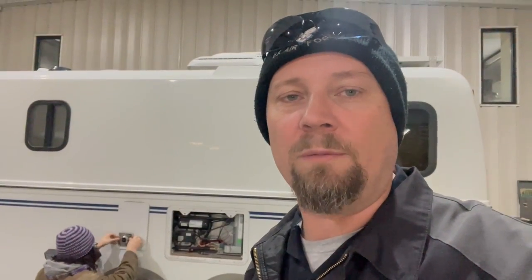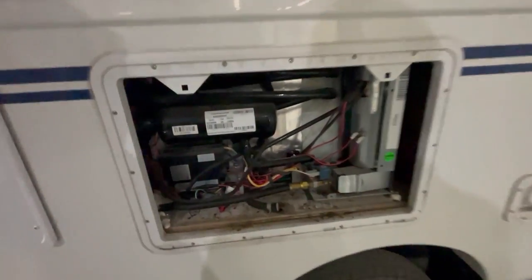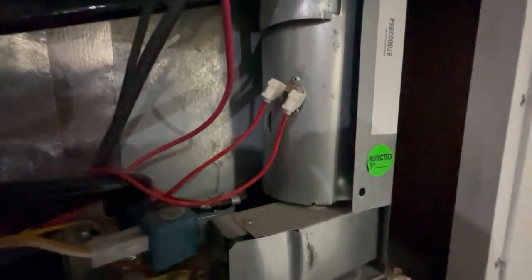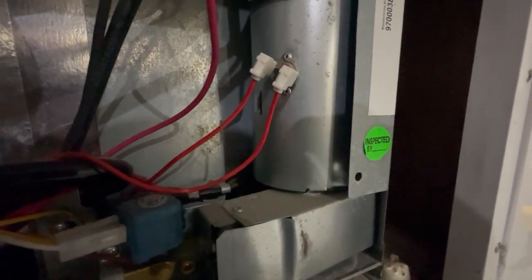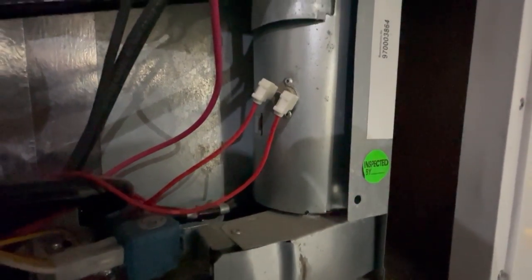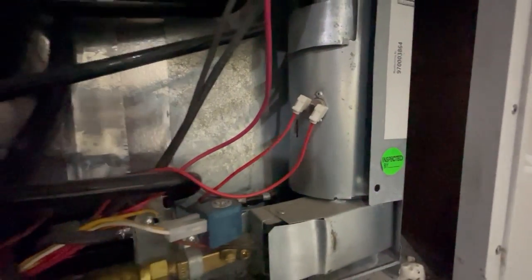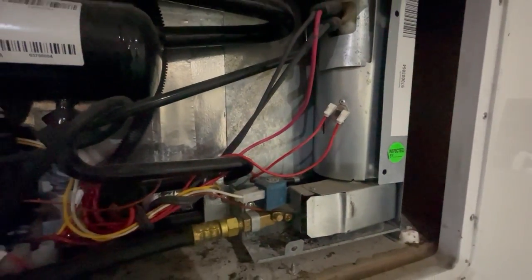This refrigerator — I've got an issue going on with that. I've been in here testing this cooling unit. You can see this is a 2020 model cooling unit. I want you guys to listen to this. This cooling unit has got a problem, so we're going to be changing it out.